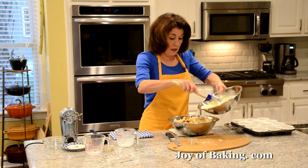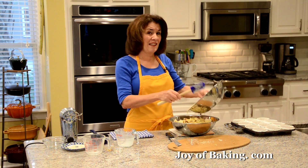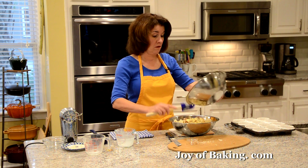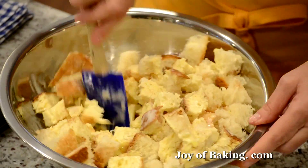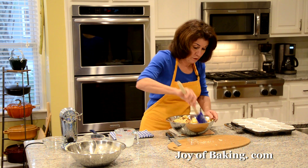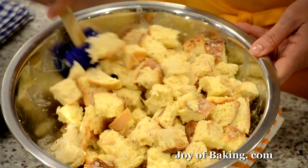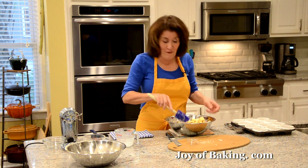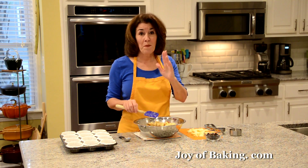Now pour the custard over the top. The reason I say to use stale bread is that if you used a really fresh bread without much texture, it would start to break down when all that custard is added. Just toss it together. I'm going to let this sit 10 to 15 minutes so it absorbs most of the custard. You could also cover it and refrigerate it to soak ahead of time. Because my bread is about four days old, it's going to absorb that custard pretty fast.